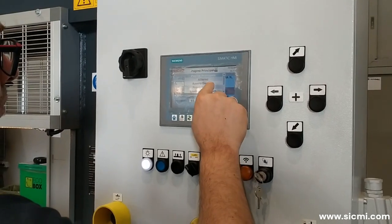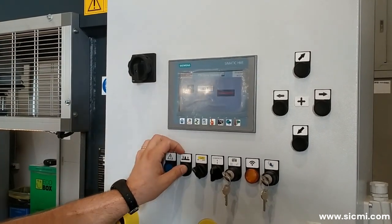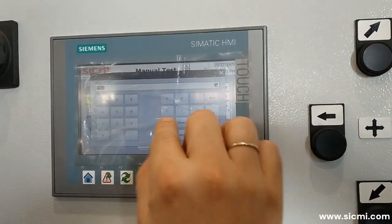All the working functions of the press can be set through the use of the touchscreen display. It is therefore possible to set the cylinder stroke, the working pressure, the decompression time, or choose whether to work in automatic or manual mode.